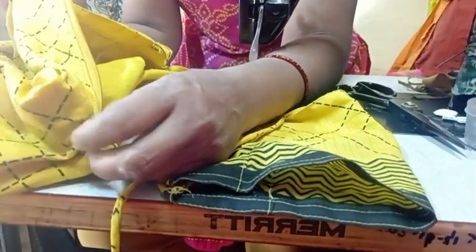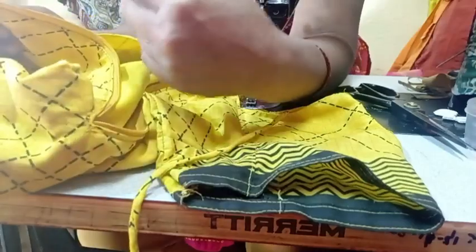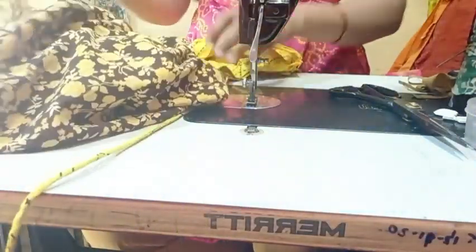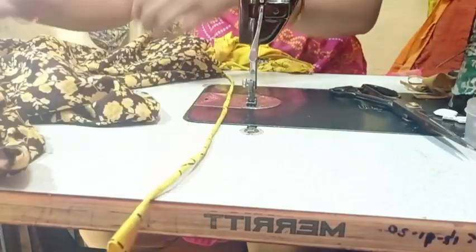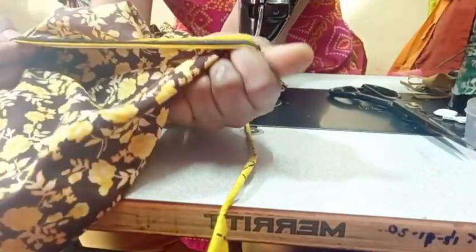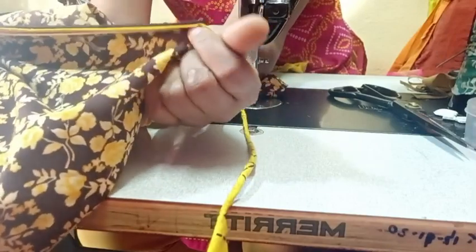Hi friends, welcome to my channel. We will have two distant wings; this one will be one. We will have two NITI ones — the NITI ones are one ZIP. The NITI ones are one.